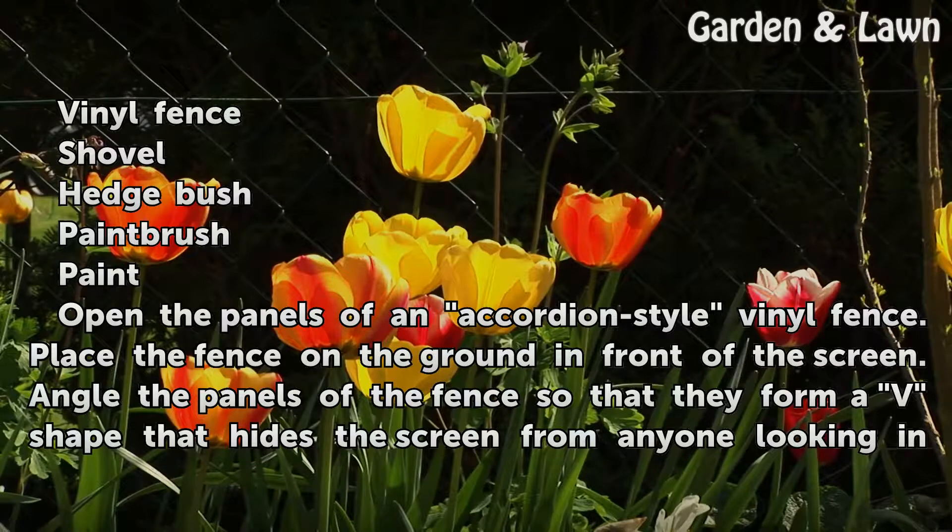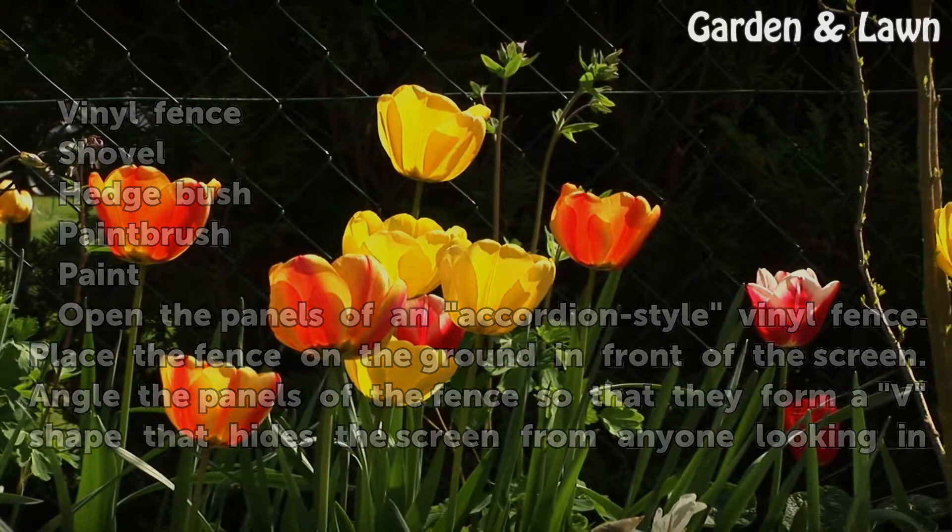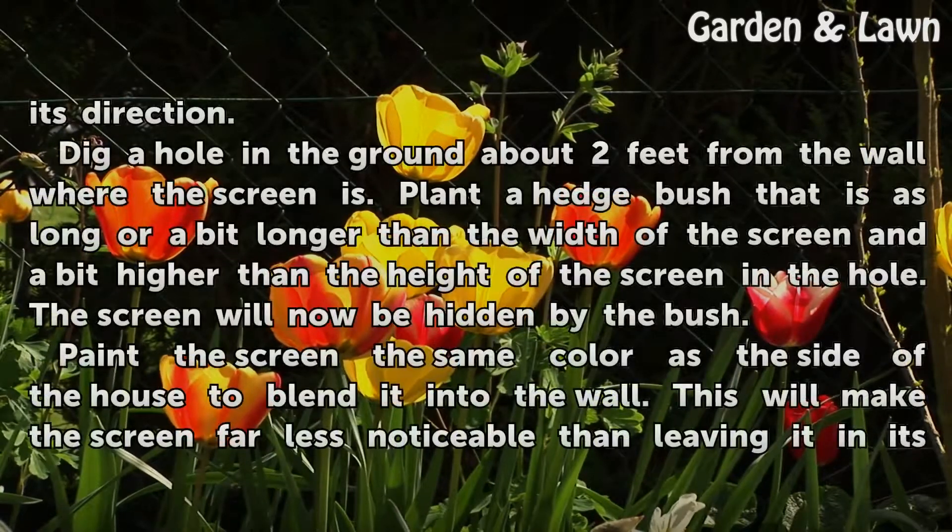Open the panels of an accordion-style vinyl fence. Place the fence on the ground in front of the screen. Angle the panels of the fence so that they form a V-shape that hides the screen from anyone looking in its direction.